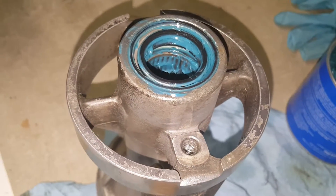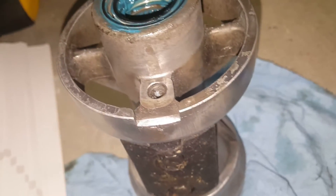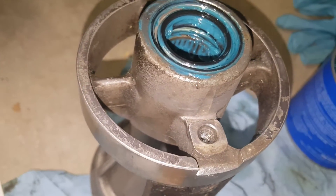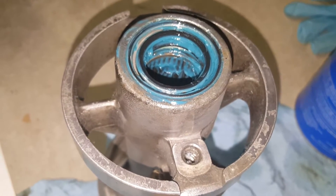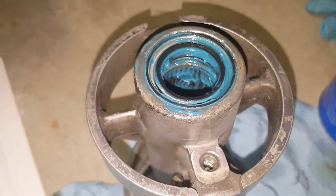How's it going everybody? What we got here is a bearing carrier on an OMC Cobra. I wanted to make this video because I didn't really see any videos out there that showed how to replace these two outer seals for the propeller. It kind of drove me crazy — even looking at the manual, I didn't really understand what was going on.